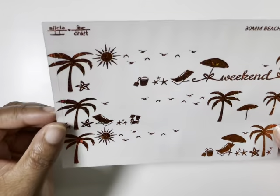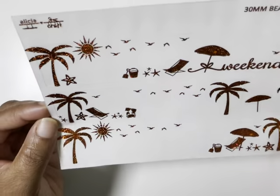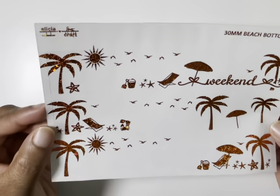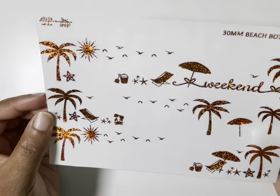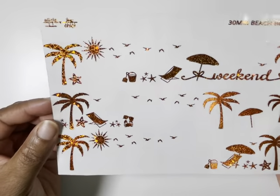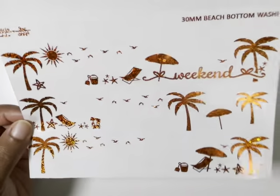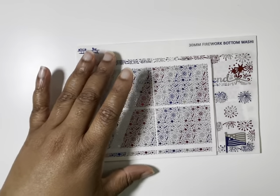This is one of the only shops that still does 30 millimeter bottom washi overlays. So I got this beach one — she released this collection, it's from her beach collection, and it is in orange glitter foil. It's so pretty and I cannot wait to use it. You will see this in my August lineup.